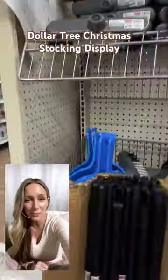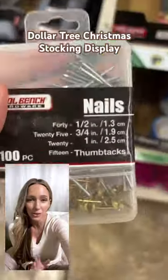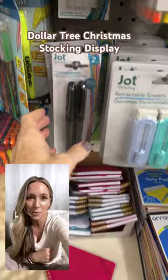We're going to do a quick and easy DIY today using items I found at the Dollar Tree. I know there are a lot of people out there who don't have anywhere to hang stockings during Christmas time, whether because you're renting or in military housing, and we're going to solve that problem.